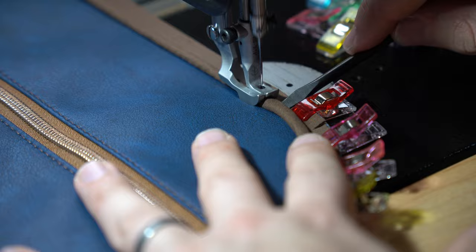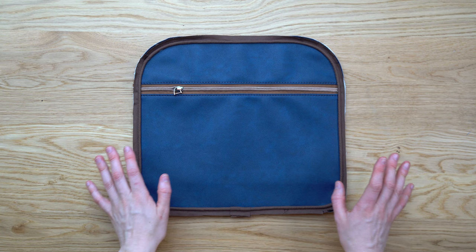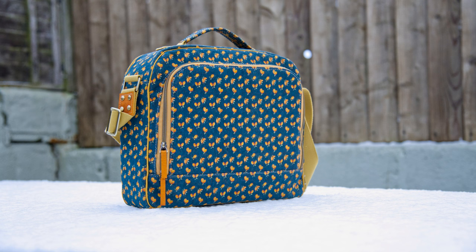Again you can use your piping foot if you have one or a zipper foot if not. So there's your finished panel. If you want to see the rest of this bag being made you can watch our Kedermoth messenger bag video which will be linked above. Thanks for joining us, we'll see you next time.